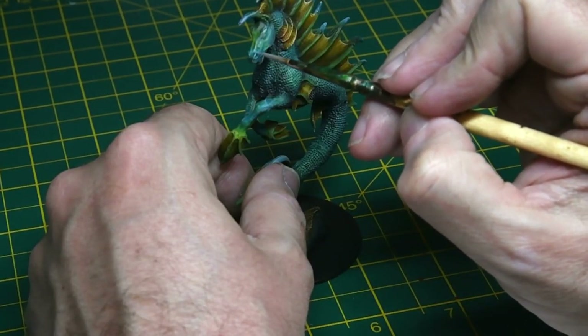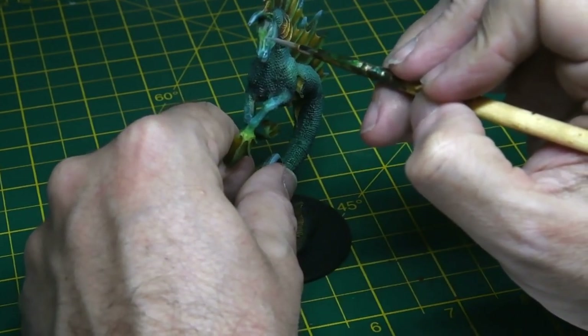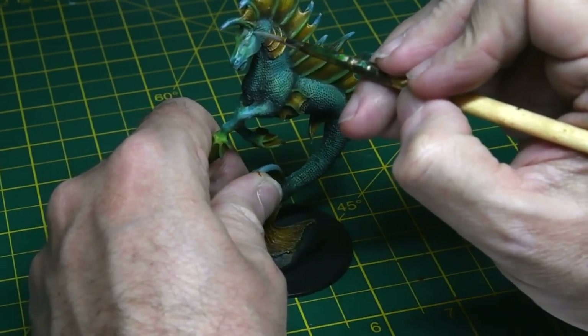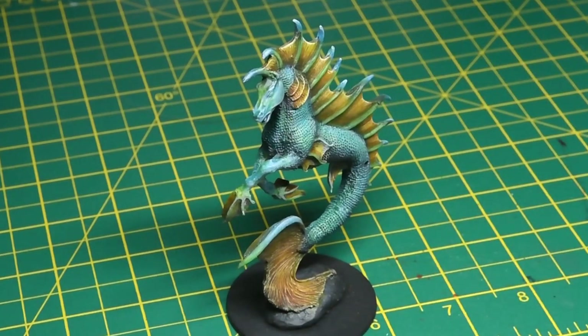With the model nearing completion, I added some highlights around the head — the nose and the eye socket — just adding a very light blue, very subtle highlights, because obviously it's going to be a focal point of the model. I went back and forward to get a really nice effect; I was horsing around with this for quite a while.